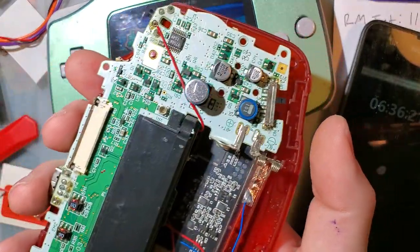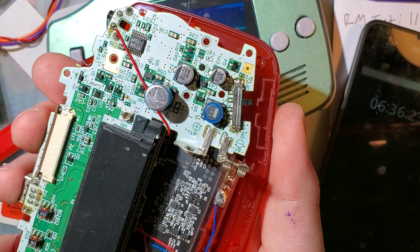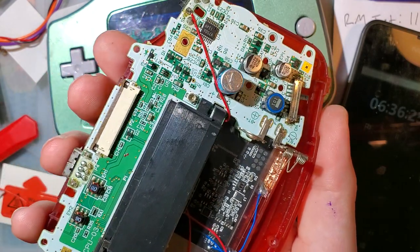A little bit of trim is required. Sorry I didn't catch that in my original video. But otherwise, that's all I have. Thanks for watching.